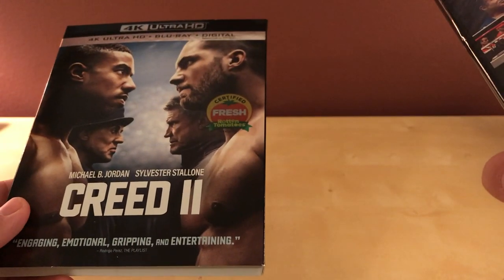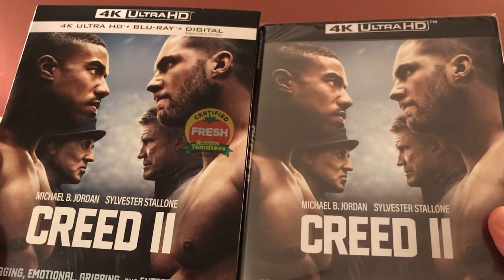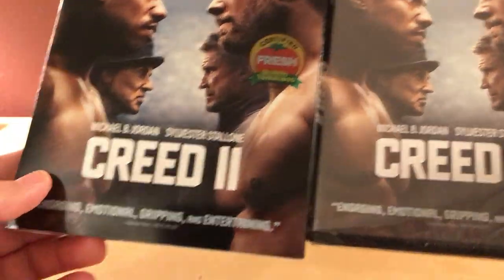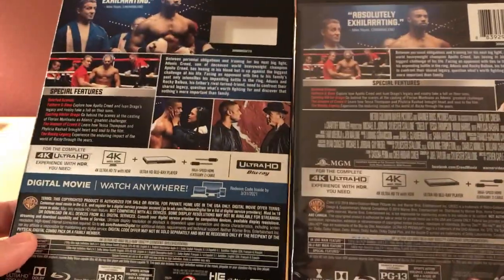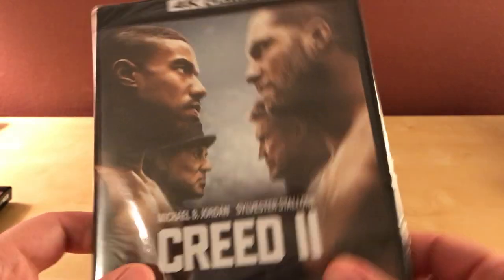4K and Blu-ray — yeah, so this has the exact same artwork on the front with a promotional pin on the bottom. The back artwork looks to be the same except for some images, and the spine just says Creed 2, which is typical. So I'll open this up quick.